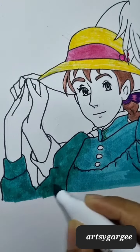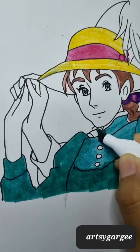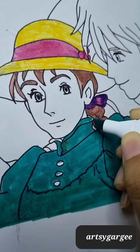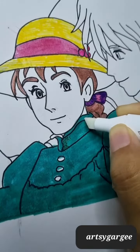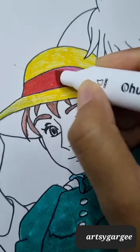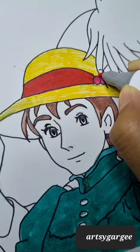Hello everyone, welcome to my YouTube channel. Today I am going to do my old Sophie and Howl sketch coloring. First, I had already painted it with Camlin brush paint, but the result didn't look good, so I left it like that.